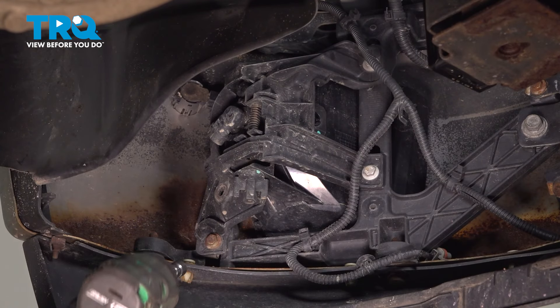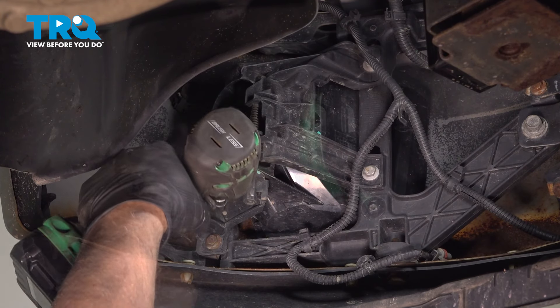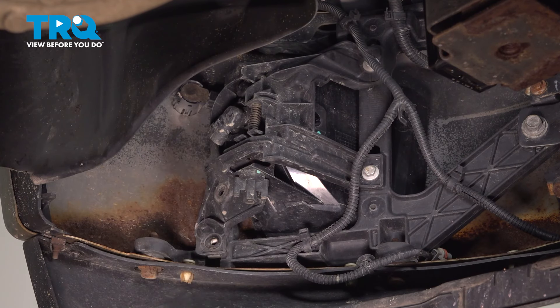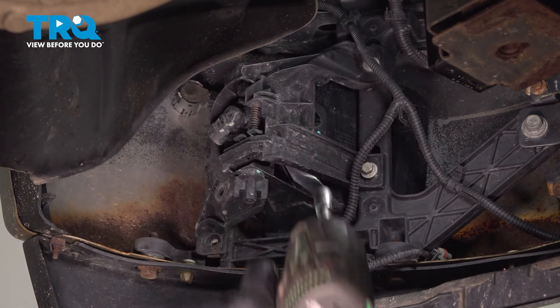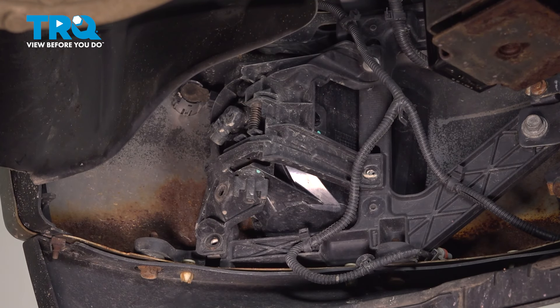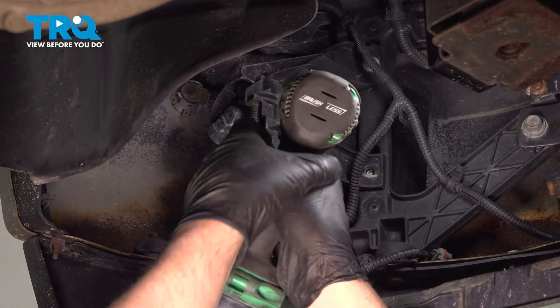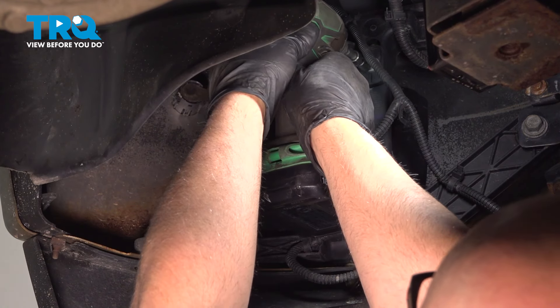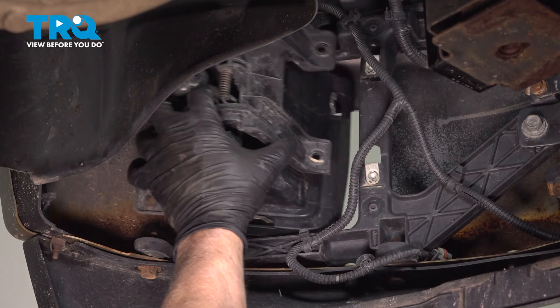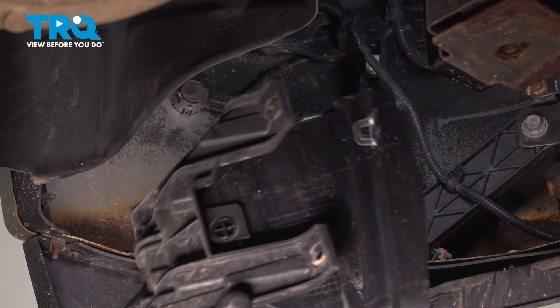Using a 10-millimeter socket, take the screws out. When I take the last one out, I'm just going to support the assembly — just grab it, and it slides right out.